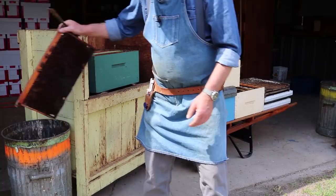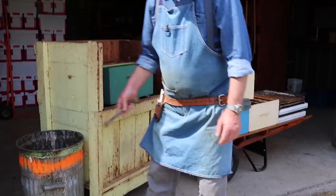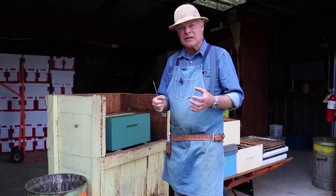That one is also going to be burnt — it's a very old frame, quite black looking. We don't render that dark brood comb because the pupal casings soak up wax, and it's really difficult to get the wax out of them. It's a messy job that takes very specialized equipment — a steam generator, wax press — so we just burn those instead.